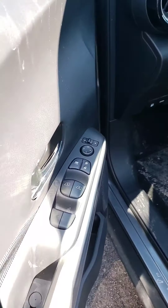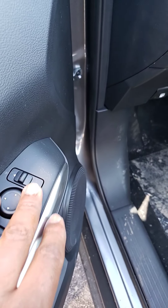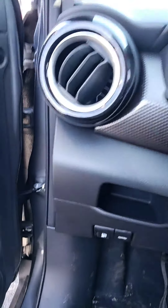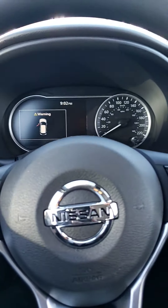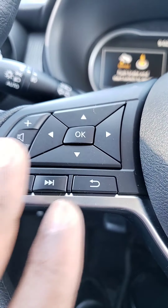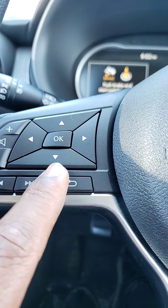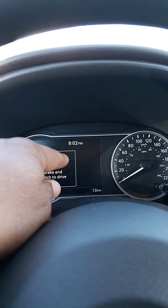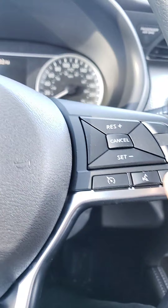Inside the car, it's all power windows, power door locks, and you have your power side mirrors up here. Down there you've got your gas tank and front hood opener. On the left side of the steering wheel, this is for your volume and for your dashboard settings. On the right side, you have your cruise control, and this side is for your vehicle and phone controls.